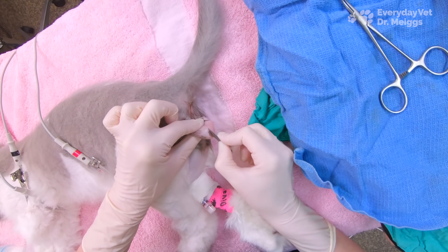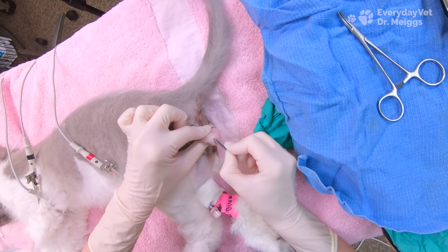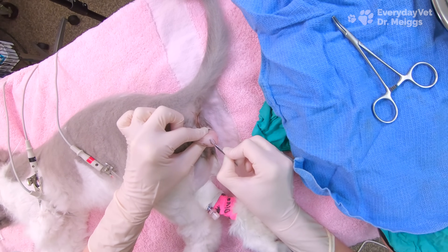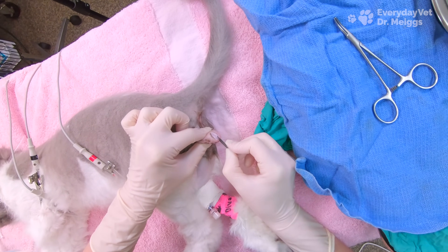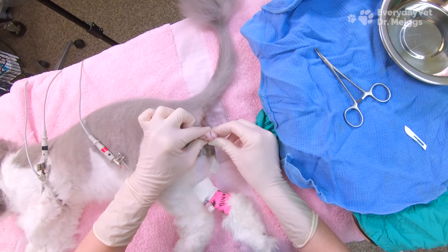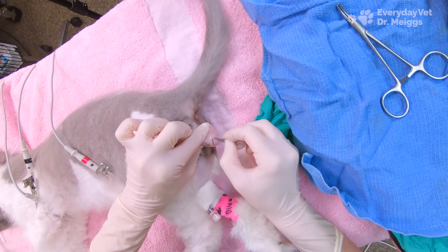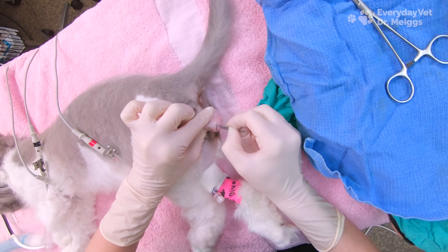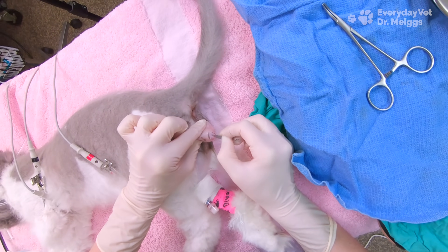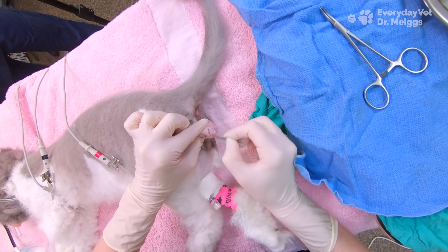I make a scrotal incision to do a cat neuter because of their different anatomy. In the dog there's a fairly decent amount of space between the scrotum and the penis, but that's not the case for the cat. The penis actually sits directly below the scrotum, and if I were to try to make my incision outside of the scrotum I could accidentally cut into the urethra, which would cause significant damage to the urinary tract. So instead we do a scrotal approach for the cat.